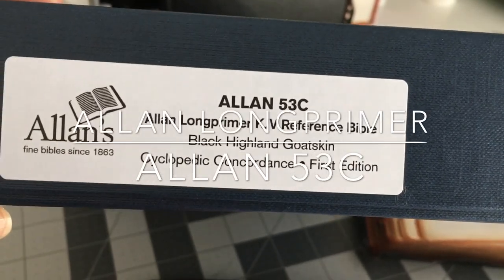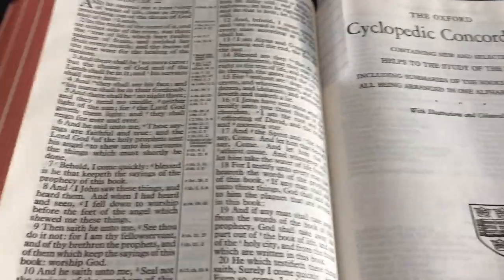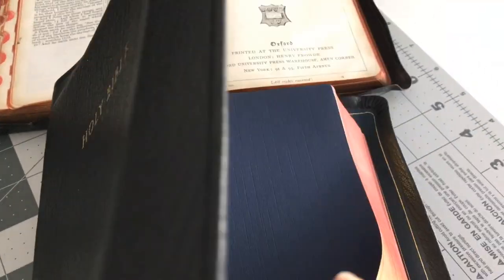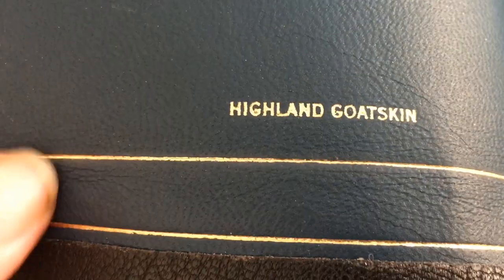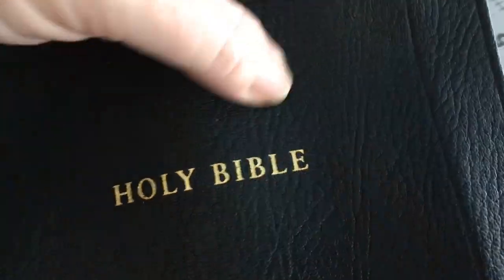We have the Allen 53C, an Allen long primer. It's Black Highland Goat Skin. It's a first edition. I've got this on loan for the weekend, so I thought while I've got it, I'm going to do a review. She's a nice Bible. As you can see, it's your Highland Goat Skin. You've got your normal lines here from Allen, and you have very nice corners on it. This goat skin is really nice.